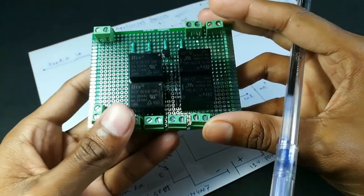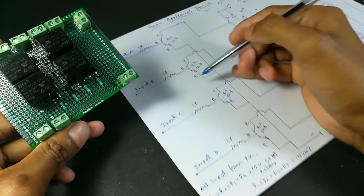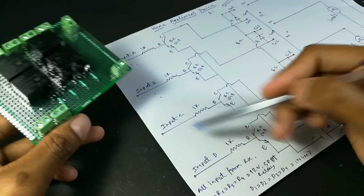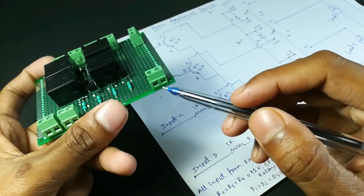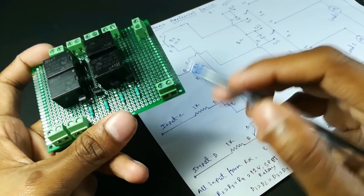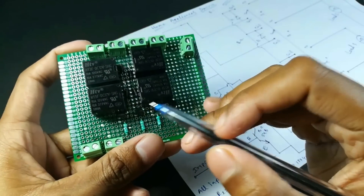This is our 4 output and this is our 12 volt power supply input of this device. Because we use a 12 volt relay, that's why we use a 12 volt power supply. If you use a 5 volt relay, in that case you will need a 5 volt power supply.